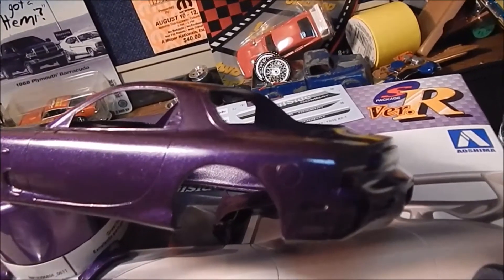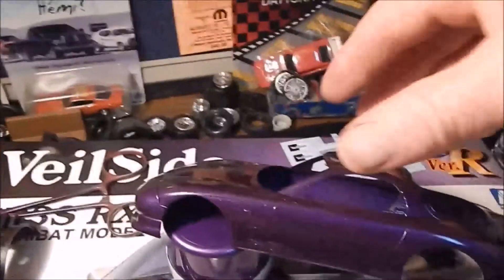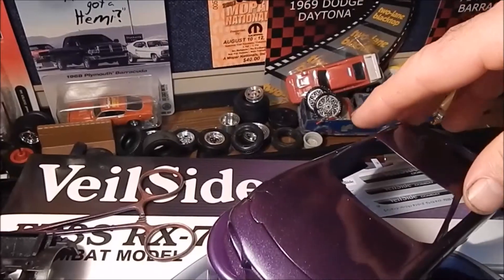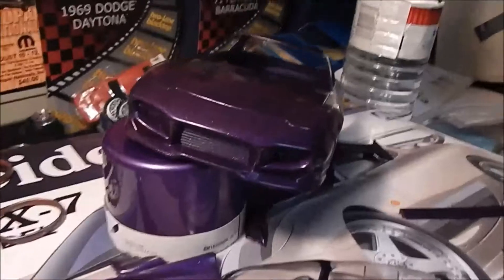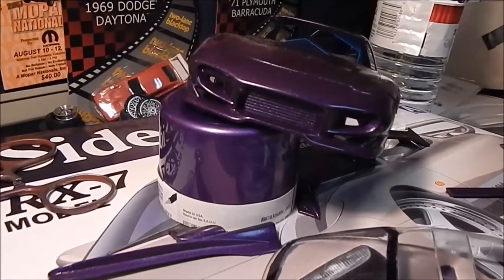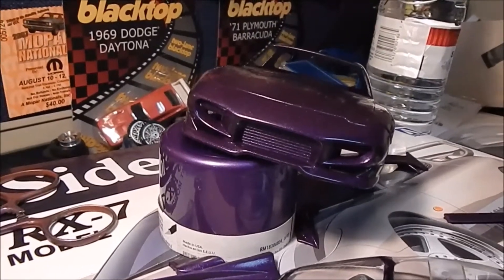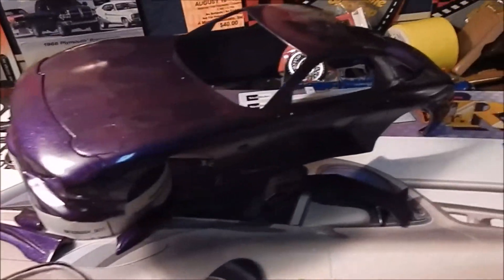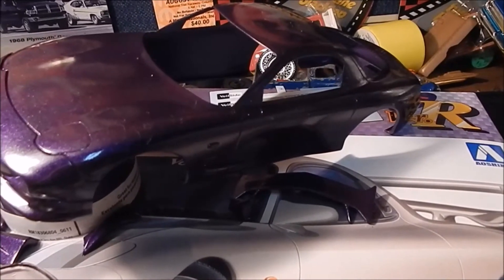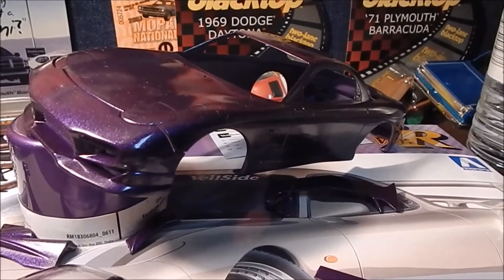It's purple — Grape Ape purple. I don't know what the purple is called but I might just call this the Grape Ape after the old comic strip. Here's what the front end looks like. I do plan on painting the inside there silver. I was going to cut it out but I got thinking that if I stick to a box stock build and the details come out good and the paint job comes out good, then maybe I can put this in a model car contest in the box stock category.